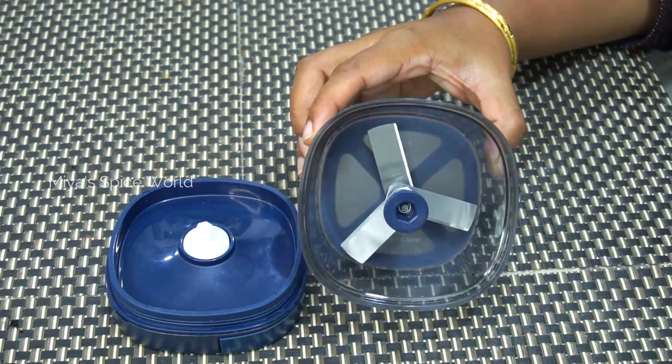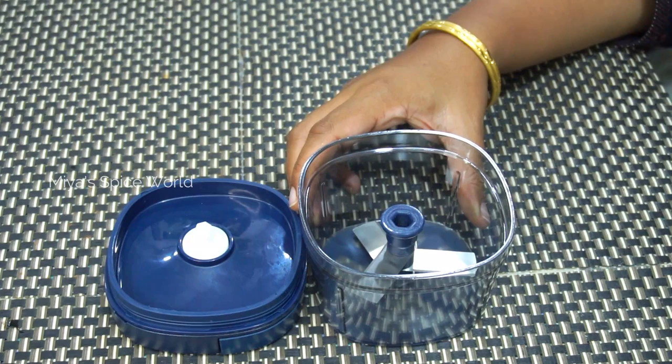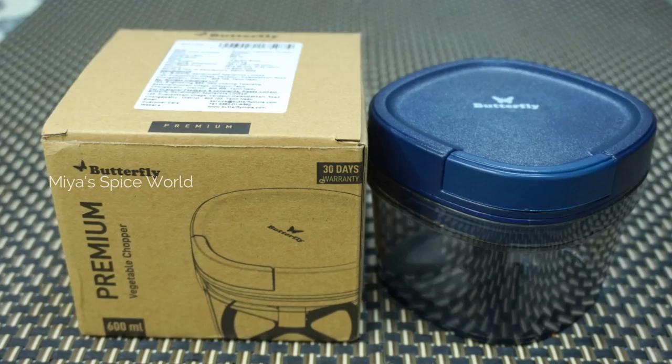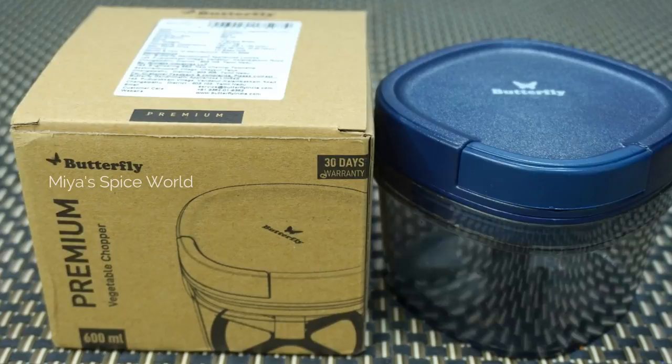This chopper comes with a three-blade stainless steel design and is made from ABS plastic for long-lasting use. On the bottom they have also provided an anti-slip rubber beading for a firmer grip. Normally, for any chopper, you may face two issues as you start using the product.